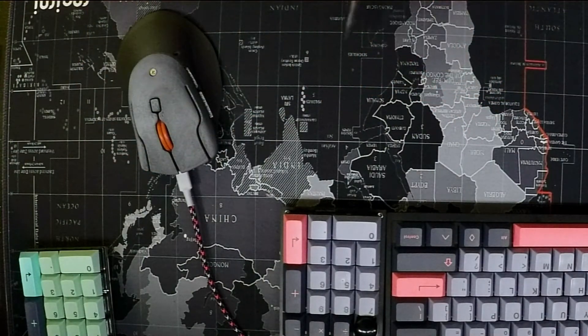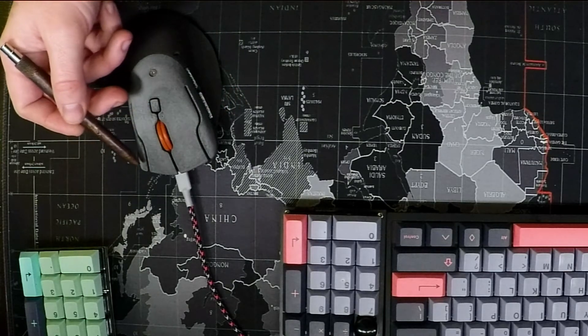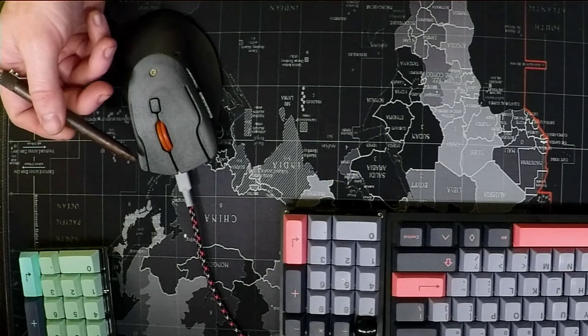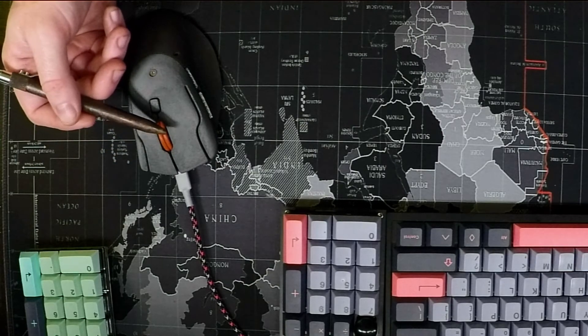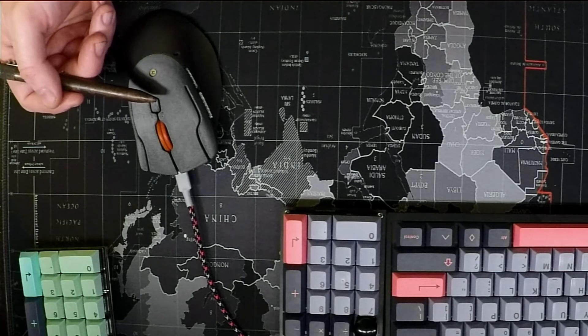Here's how I have mine set up: we have forward and backward in a browser, copy, left mouse, right mouse, and paste. The mouse wheel scrolls up and down, it also has a button, and then this button here is set to change the DPI.